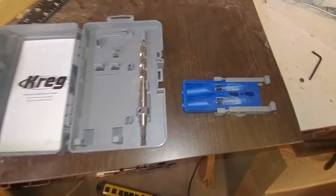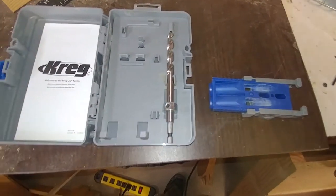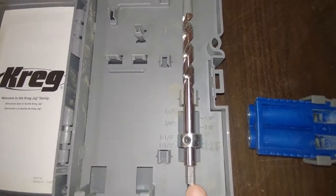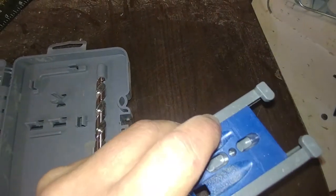My Kreg pocket hole jig comes with a guide. You set the distance — one inch — and these slide on the side, with the arrow pointing right at one inch.